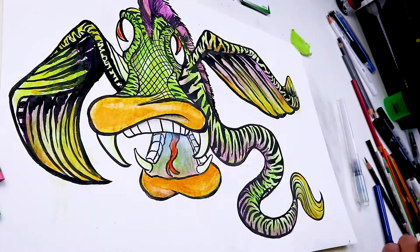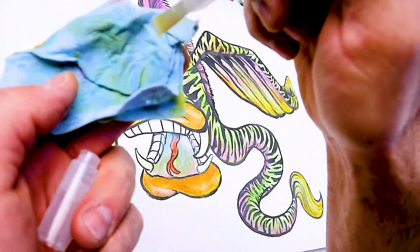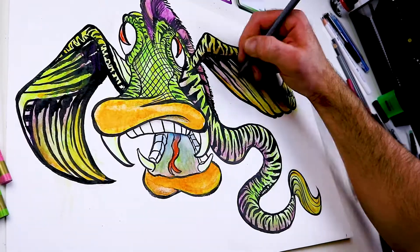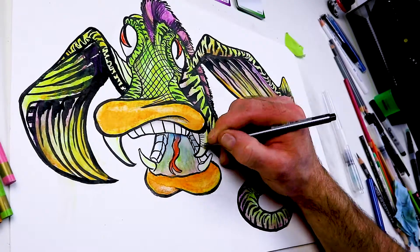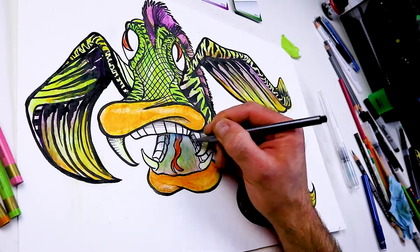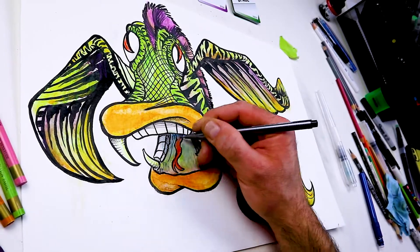Always clean your brushes out. With these water brushes you can just squeeze the water, wipe it on a towel, and it cleans off in about five seconds. Overall, I thought it was funny because a duck bill with fangs and horse teeth kind of tied the whole room together.